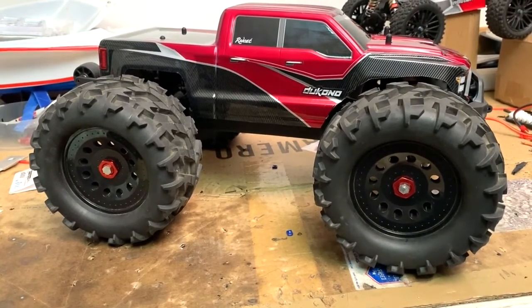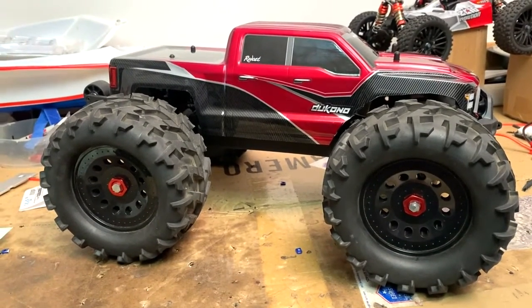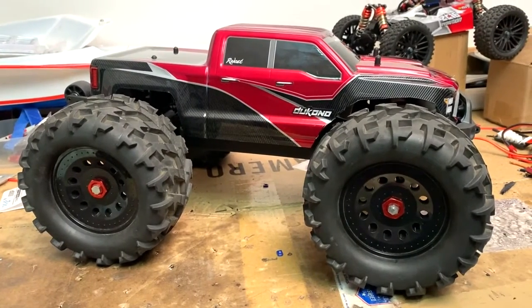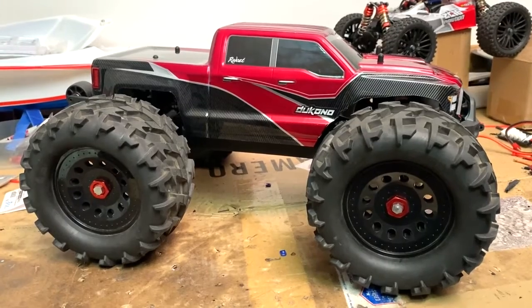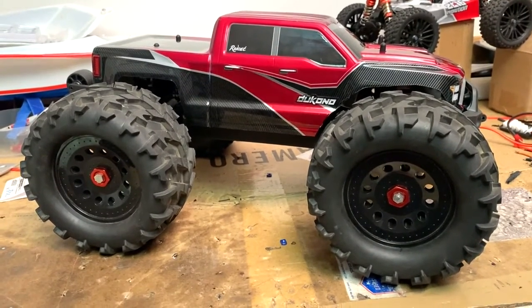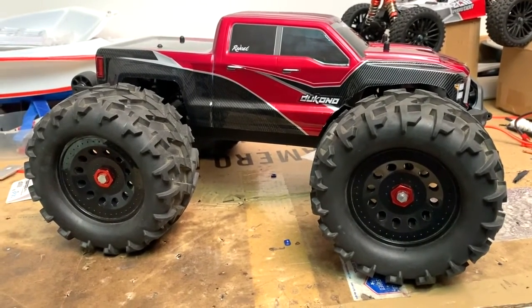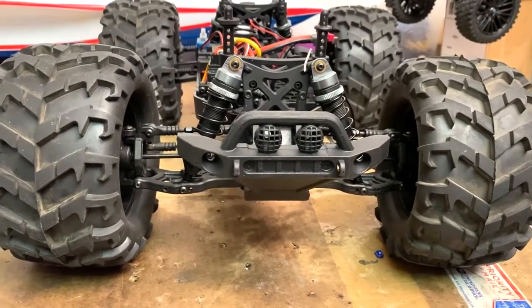I solved that problem. I got the 13 tooth mod 6 pinion in. I did have to work the chassis a little bit with the Dremel to get the motor to sit low enough so everything would mesh properly.